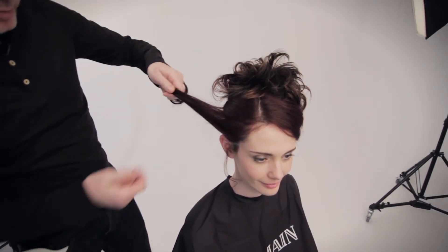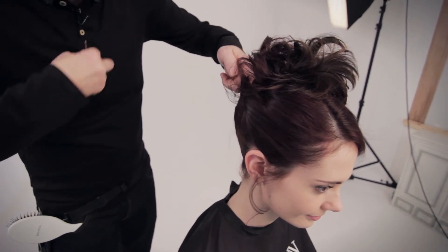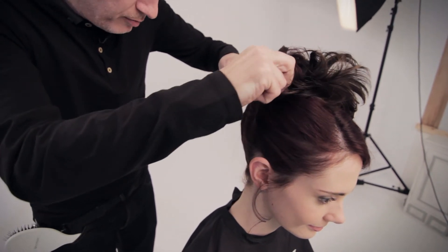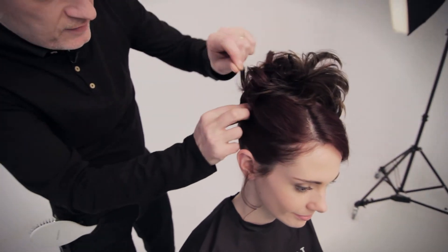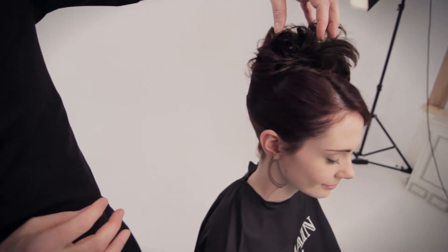So I've now just got my final piece of hair, which I bring to here, give that final twist in and around. One more grip to secure that into place. Leave some ends just coming out to join her hair in with the Paris piece on the top of the head.